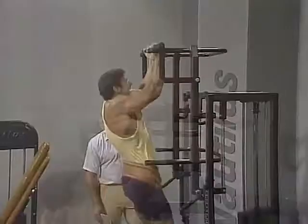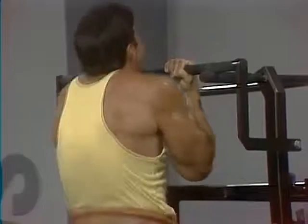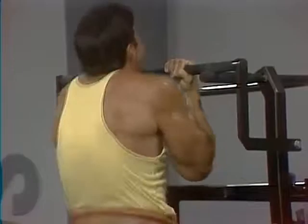Good. Good. Good. I counted seven — you didn't make ten. You went to failure, which is the most important thing.